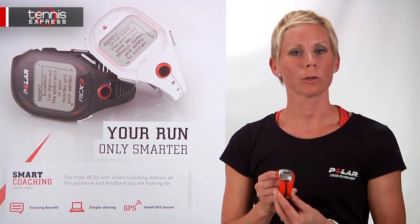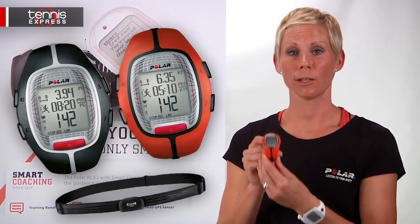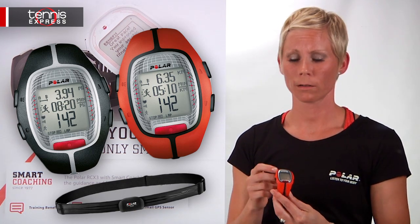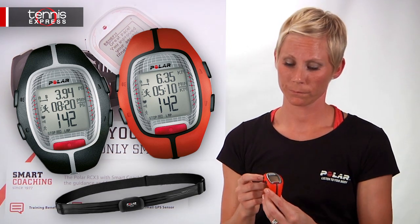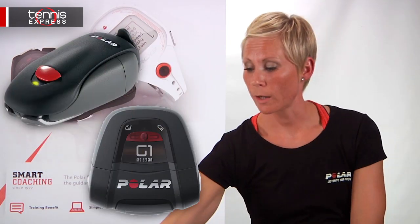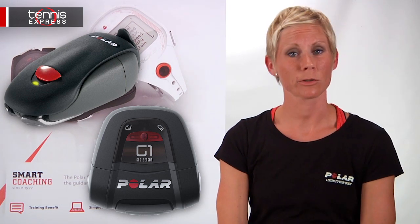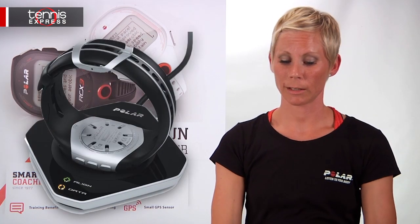If you're a runner or want a little bit more interval training, want to take splits or laps, then the RS300X is your watch. If you do the Galloway method — run-walk — this gives you those interval training workouts that you can program. If you want to add a foot pod or a GPS so that you know your speed, distance, or pace, you can also add that to the RS300X. And it is also downloadable to polarpersonaltrainer.com.